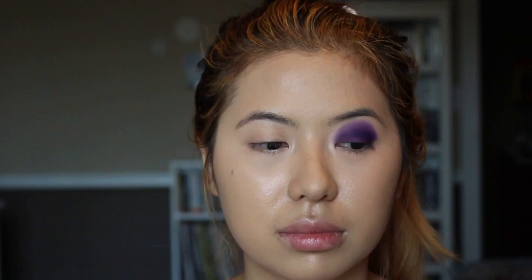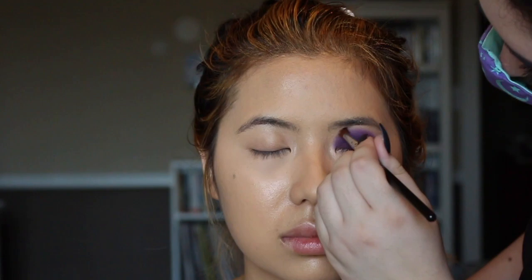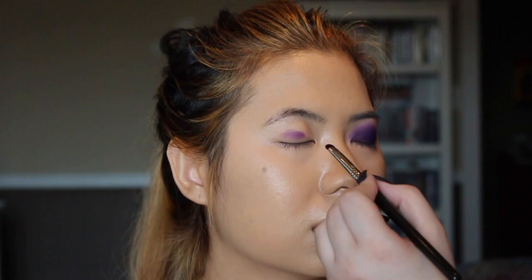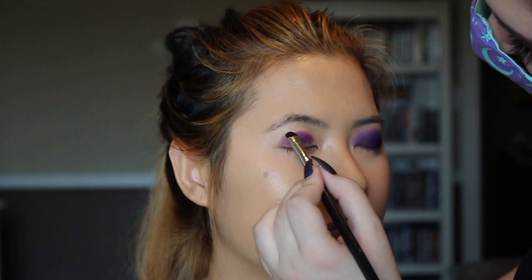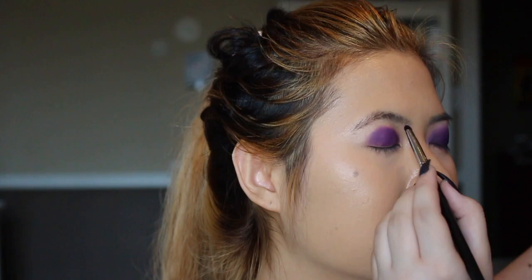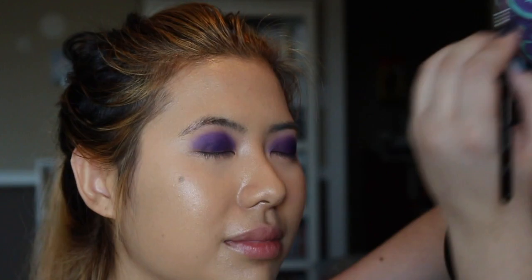Once the color is as packed as she wants it to be, she starts to blend the edges so that it is rounder and more dimensional than just a flat color. Working on my right eye is harder to blend and pack on the eyeshadow, so she's working a little bit slower, but she's very precise with her movements and really patient. Doing eyeshadow looks on Asian eyes is definitely a skill, one that I don't have.